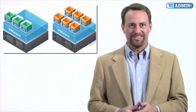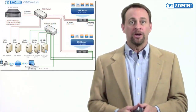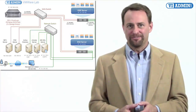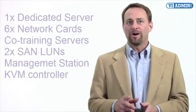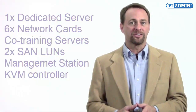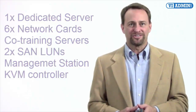Did you know that after watching our videos, you can sign up for a week of remote access to our VMware lab? It's custom built and allows you to actually practice on enterprise-grade VMware servers and storage. VIadmin.com provides a remote server environment or VMware practice lab composed of vSphere ready lab servers for class or individual use. You can sign up at www.viadmin.com for access to the lab. You get one dedicated server with lots of memory, plenty of network cards, co-training servers in a cluster, two shared SANs, management station, and a KVM controller to manage your server.